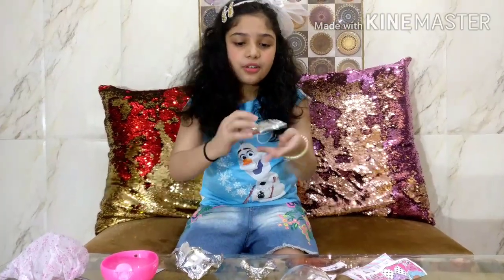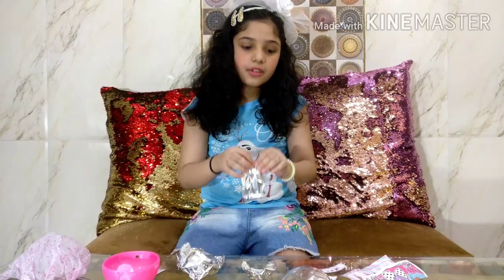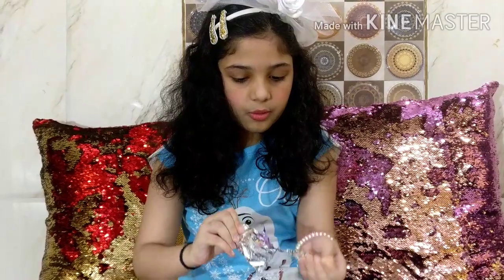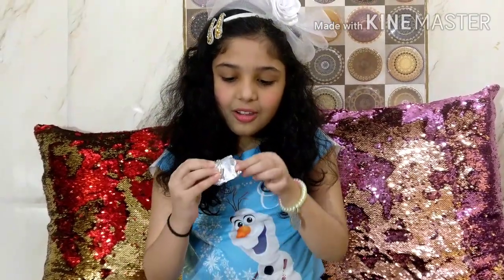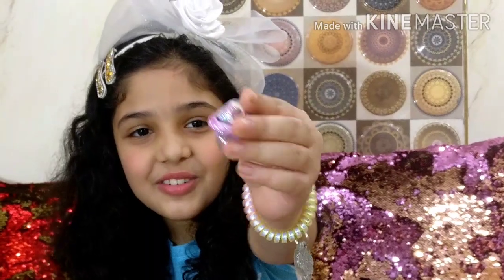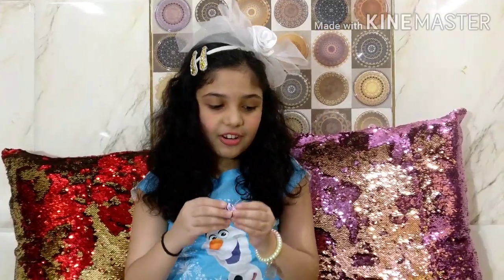So I am opening this first blind bag - I am going to start with a small one. It also comes with an instruction manual. Look how cute a little outfit we got! It's such a cute outfit, it's so glittery. I love this outfit a lot.